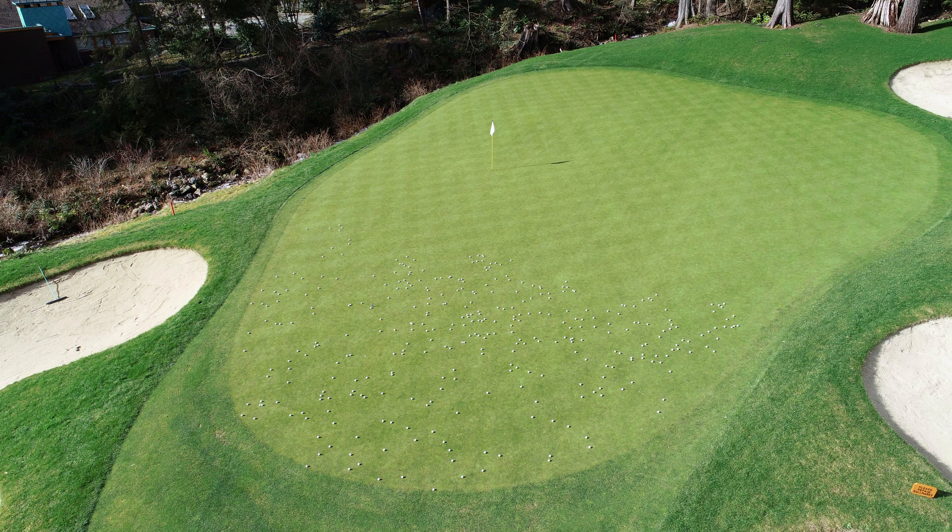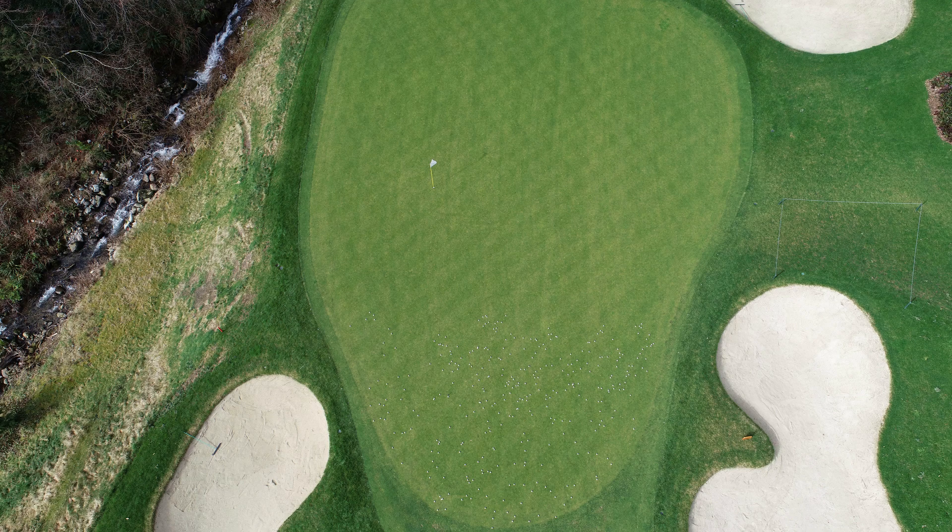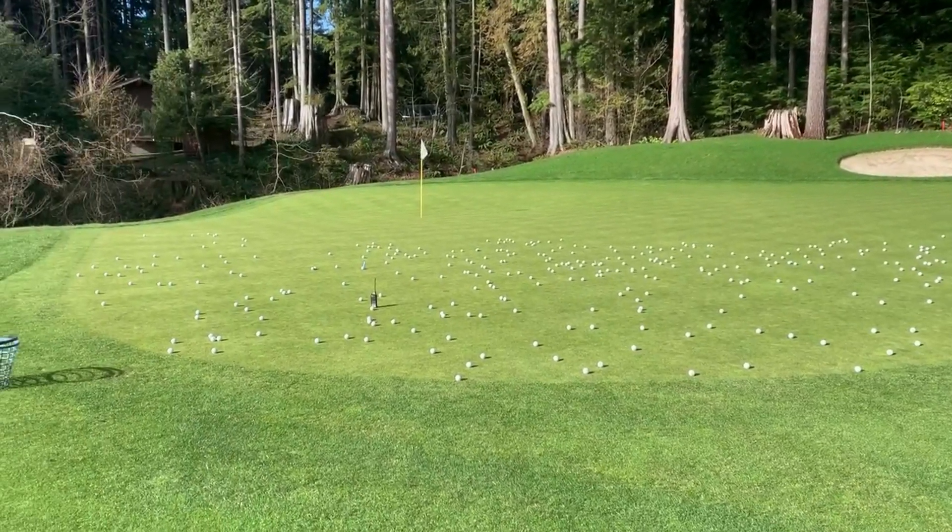For the purpose of this video, we began at the front of number 14 green, and as you can see, we quickly ran out of our 345 golf balls, highlighting the number of ball marks that we do see over the winter months.